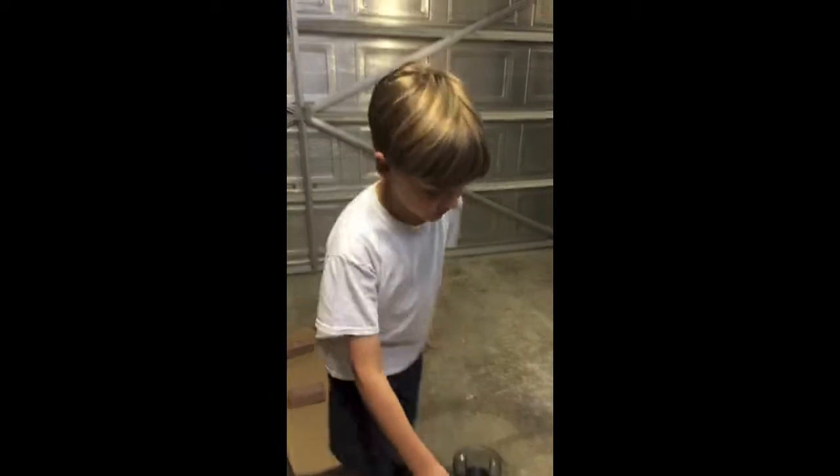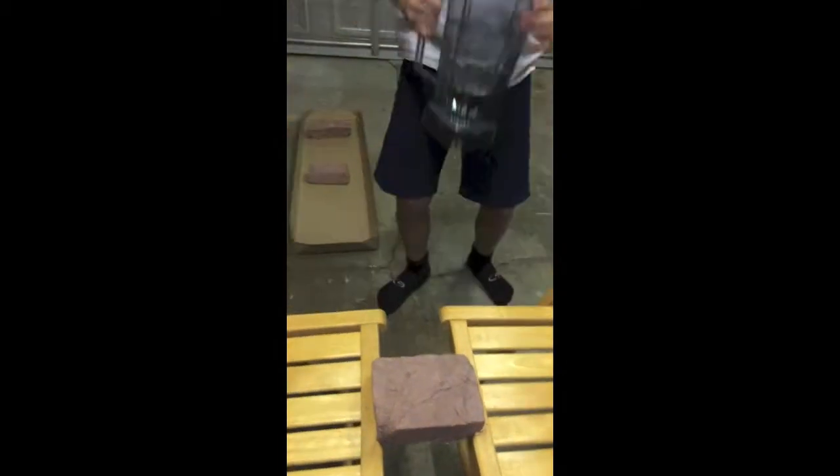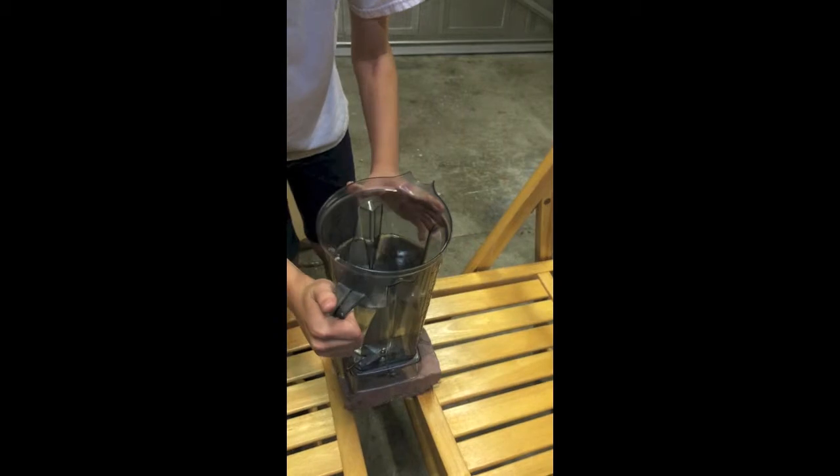We're using the second brick for the second test — brick B. Move it closer, just a little closer. It survives, no problem. Yeah, maybe because it's shorter it doesn't have as much.